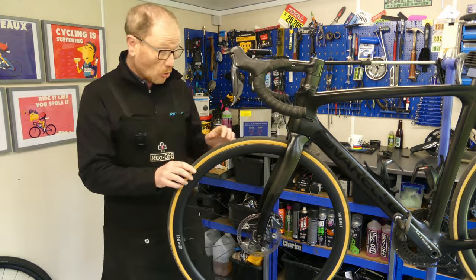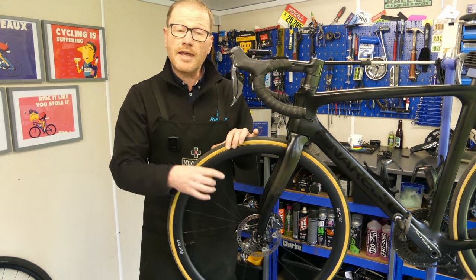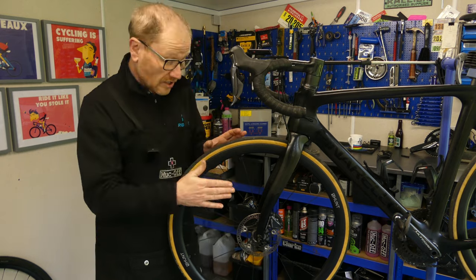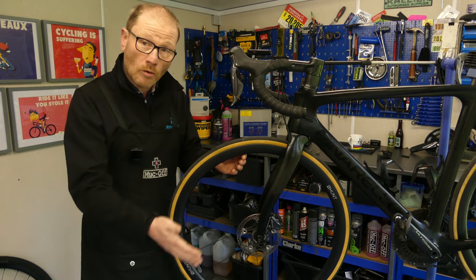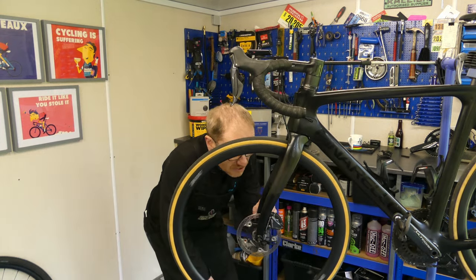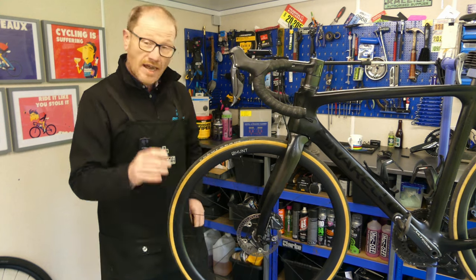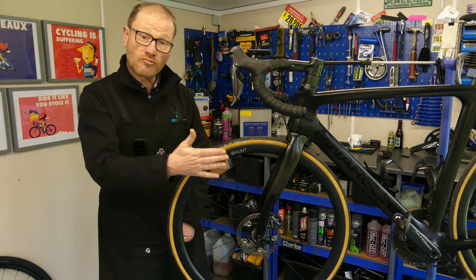Next on the list: warped rotors. This can be caused by an impact onto the rotor, general wear and tear, or the rotor overheating. What we're seeing is the rotor is buckled — not dissimilar to a bicycle wheel being warped — so when we turn the wheel we hear an intermittent rubbing noise where the rotor wobbles from side to side and rubs against the brake pads.